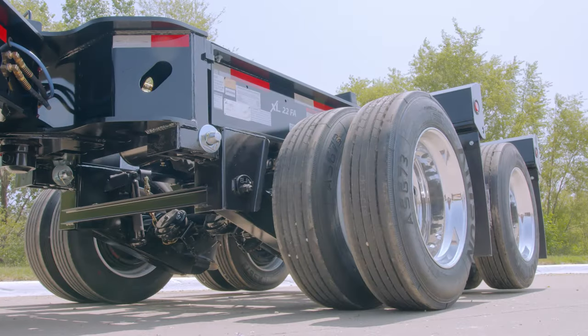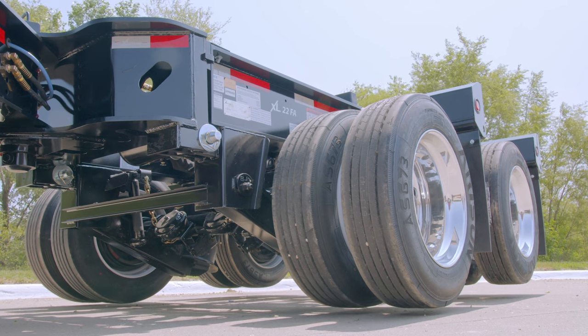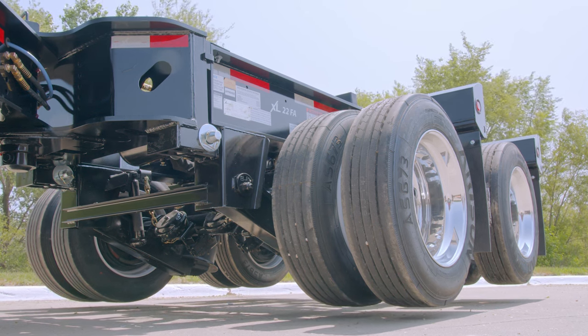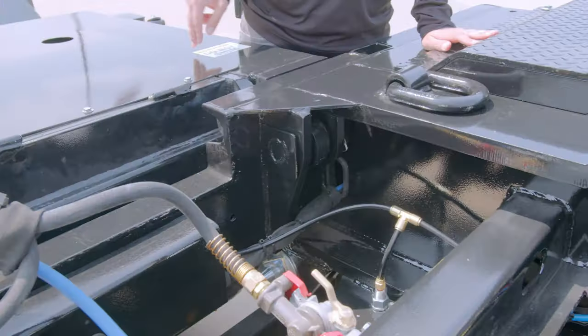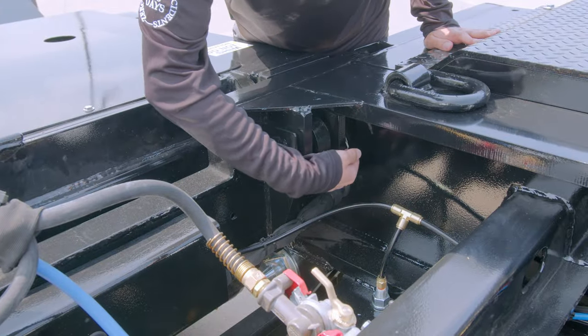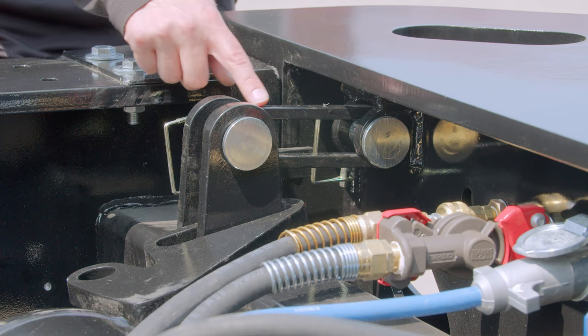Lifting the booster axles can be beneficial to get the trailer over uneven terrain or to drive in reverse. This should not be attempted on public roads or during transit. Please note, lifting the booster axle is only possible if both the Power Booster and trailer are equipped with top lift brackets and the flip axle lifting links.